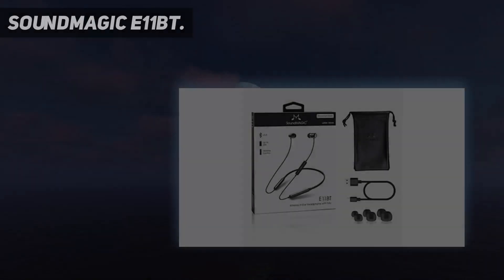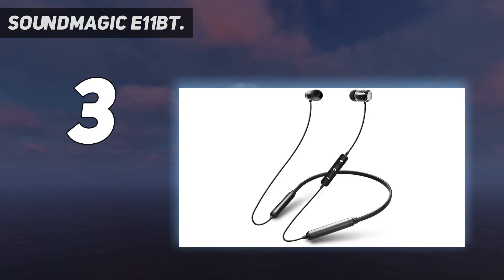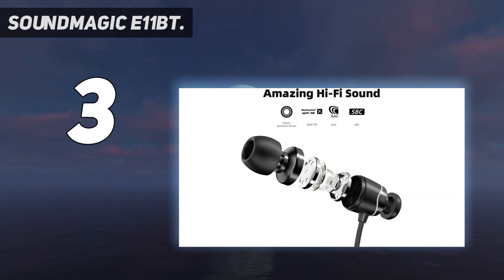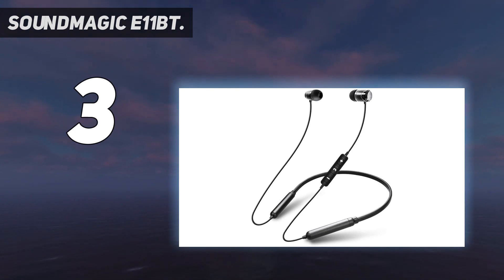At number 3: the SoundMagic E11BT. The SoundMagic E11BTs are an extremely capable pair of wireless in-ear earphones, and given their low price, it really is difficult to fault them. The audio quality is fantastic and they look very elegant. They're comfortable to wear thanks to ergonomically designed ear tips and a flat neckband that won't irritate you while running or working out. With an IPX4 rating, they should withstand sweaty sessions.